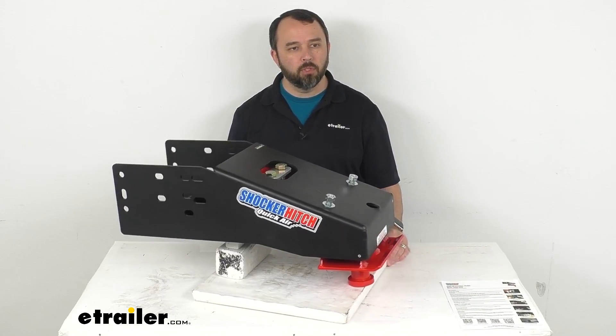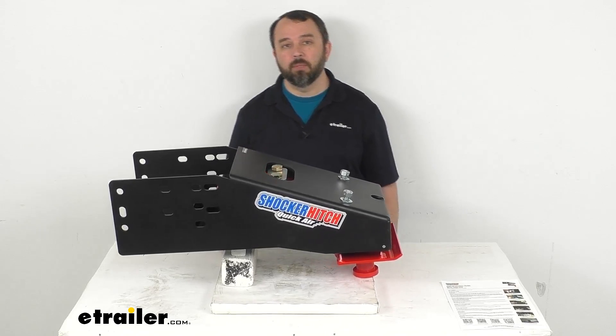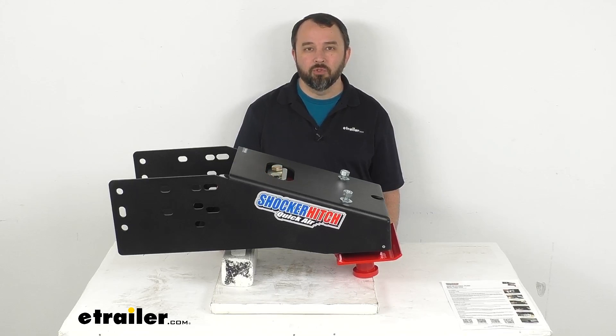I think that's going to wrap up our look today. I do hope that our time together has been helpful for you. Again, my name is Andy. Thank you for joining me.